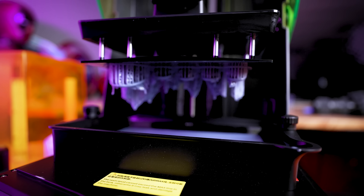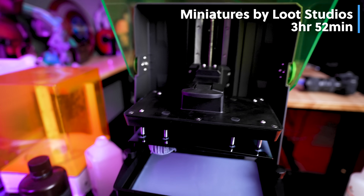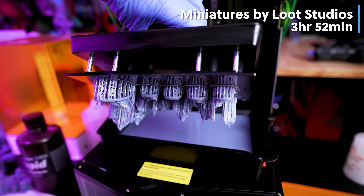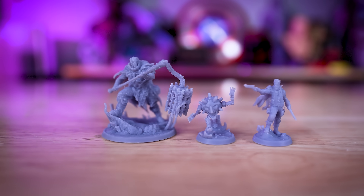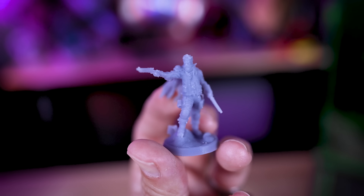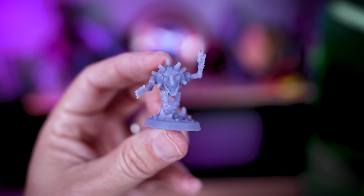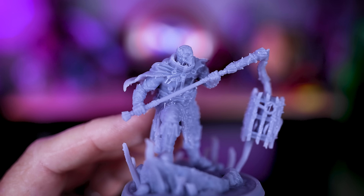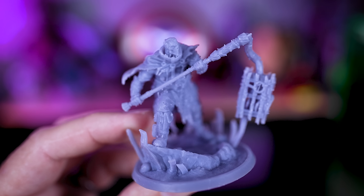The first thing I printed are some miniatures by Lute Studios, one of my favorites — 32mm scale miniatures. These took about three hours and fifty minutes to print; some are slightly taller than others, which I think caused it to print slightly longer than expected. But the print quality, as expected with that 12K mono screen display, is looking really crispy and detailed. I always have the hardest time capturing the detail on screen, but they look fantastic in person.